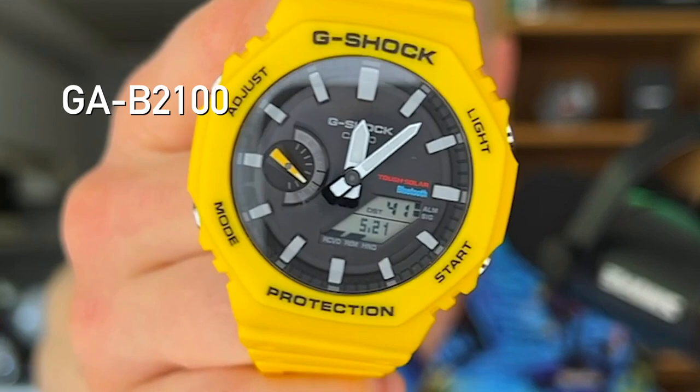In 2022, they updated the lineup with the new GAB2100, which brings a few much-requested features to the watch in five different color variants. Let's have a closer look at this C9A yellow variant, go over its features and functions, and talk about if it's a worthy upgrade to its predecessor. Welcome to Sneaky Pete's product reviews.